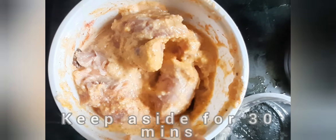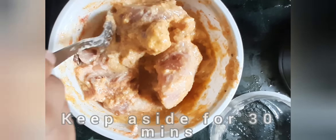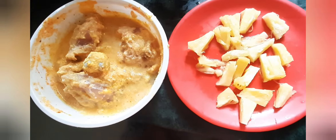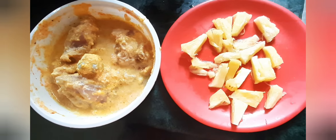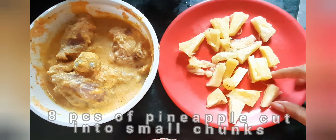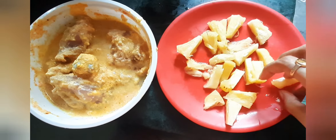We have taken three-fourth cup of curd and we will be adding it to the chicken now. We will mix it well and keep it aside for 30 minutes for proper marination. Our chicken is marinated, and we have taken eight pieces of pineapple and cut them into small pieces. Now we will be making our gravy.